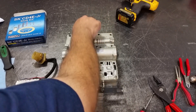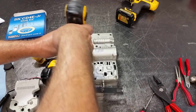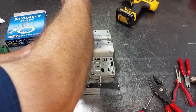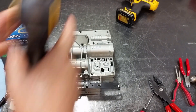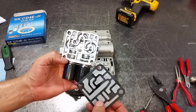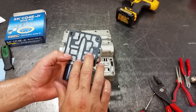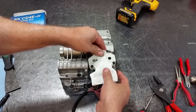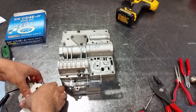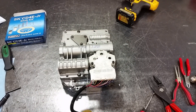Got three bolts — one right here, one here, and one here. Keep in mind we still have the guide pins in. Got the solenoid pack — solenoid block. Pay attention to the orientation of this gasket. If you put it upside down you're not going to have reverse. I had a friend who did one and couldn't figure out why he didn't have reverse. I helped him check it out and it ended up being the gasket installed upside down. Pay attention to that.